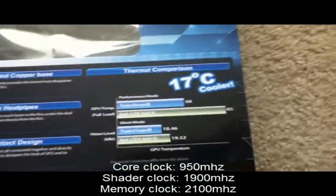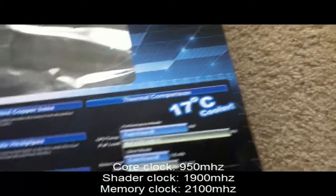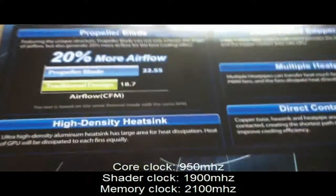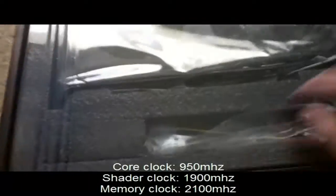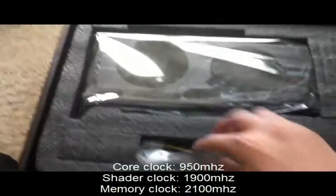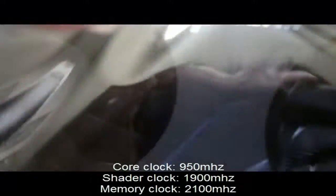It uses Military Class 2 components for durability and higher quality. The thermal compound offers a 17-degree cooler performance than the reference GTX 560. It also features a nickel-plated copper base, multiple heat pipes with direct contact design, and a high-density heat sink. Opening it up — here's the card and the Twin Frozr 3 cooler logo.